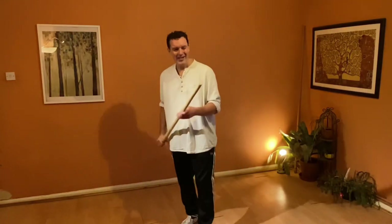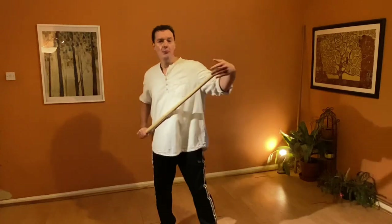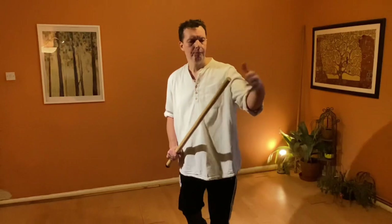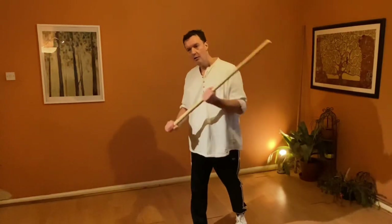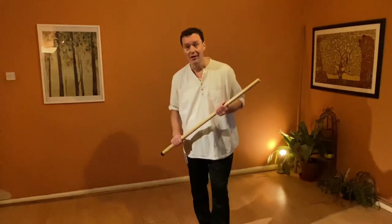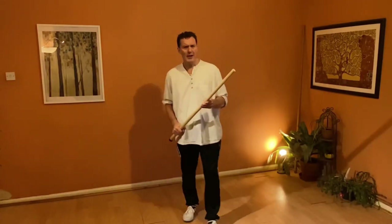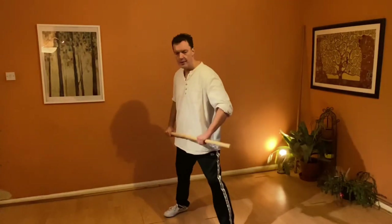That's given us a couple of extensions on our core stabbing concepts, and we can do them all the same with either end of the stick. Now I just want to expand a little bit on using the stick to hit in with two hands on the stick and how we use that as an offensive weapon. We've started to look at some techniques like this where we're hitting in, and I just want to expand to show a few different ideas. The first one I want to show is hitting up, hitting up this way.